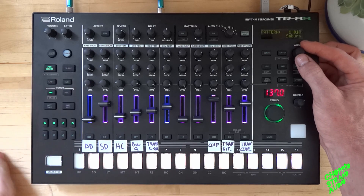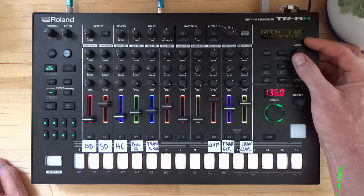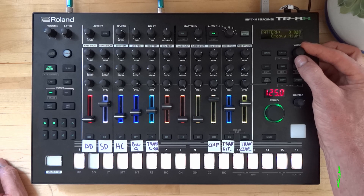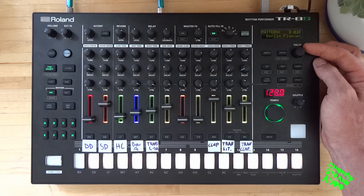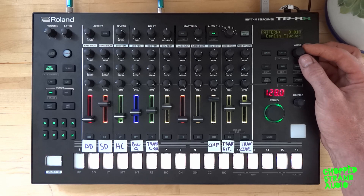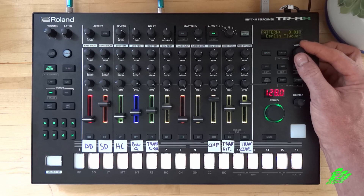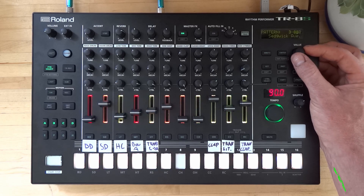When you press Pattern and go through — Pattern 3, Berlin Flyover — that was actually the first pattern on the previous firmware, and here it starts on position 3-01. So you will find when you scroll higher all the old patterns again, and everything else is new.